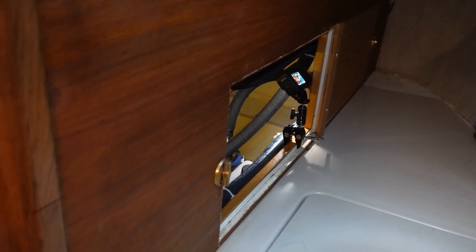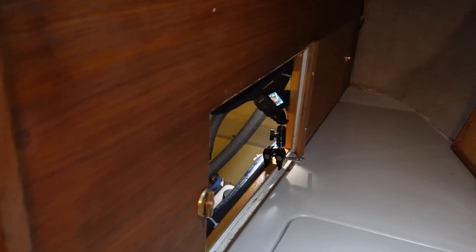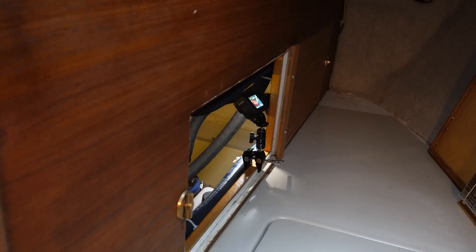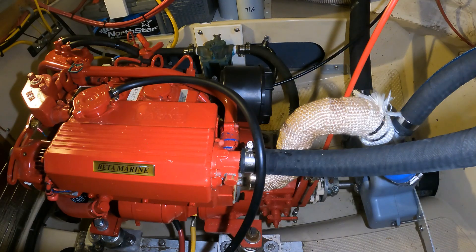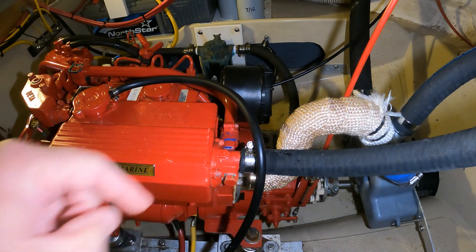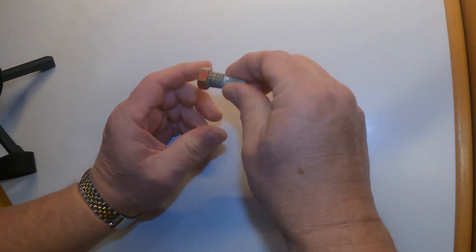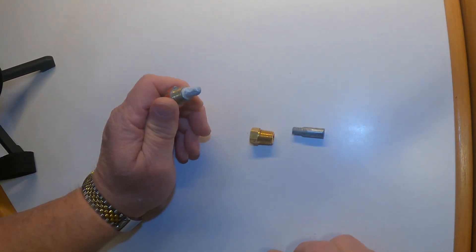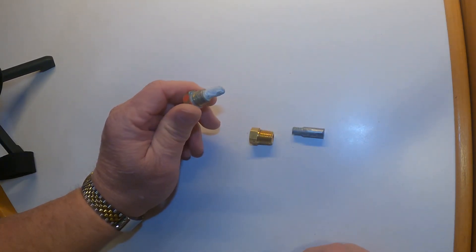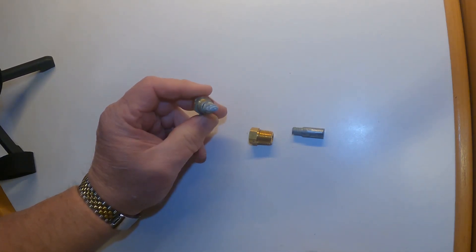I've removed the side door to the engine room that's here in the quarter berth and set it off to the side. These removable side doors give just amazingly good access. So the zinc for the raw water heat exchanger is right here. We just have to basically pull this out — the zinc is attached to the end of it. If it's all good, we'll just put it right back in, and if we need a replacement, I've got spares in my spare parts kit.